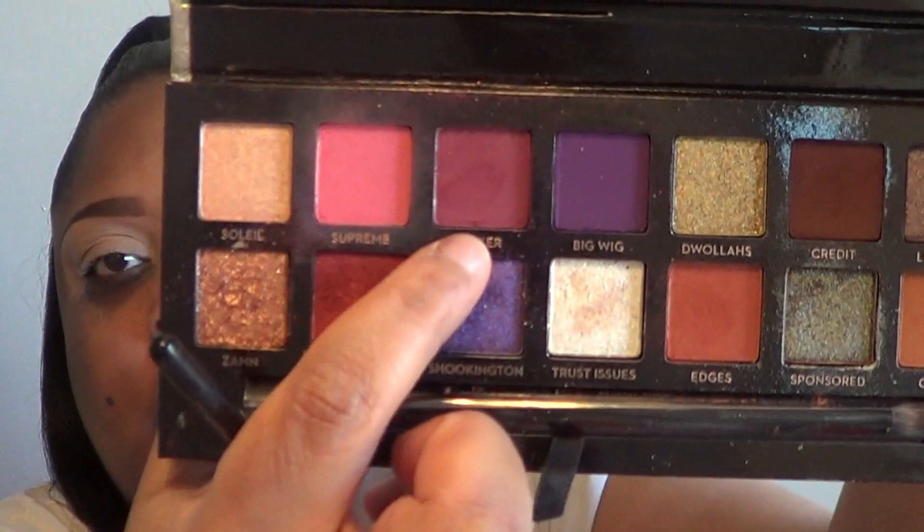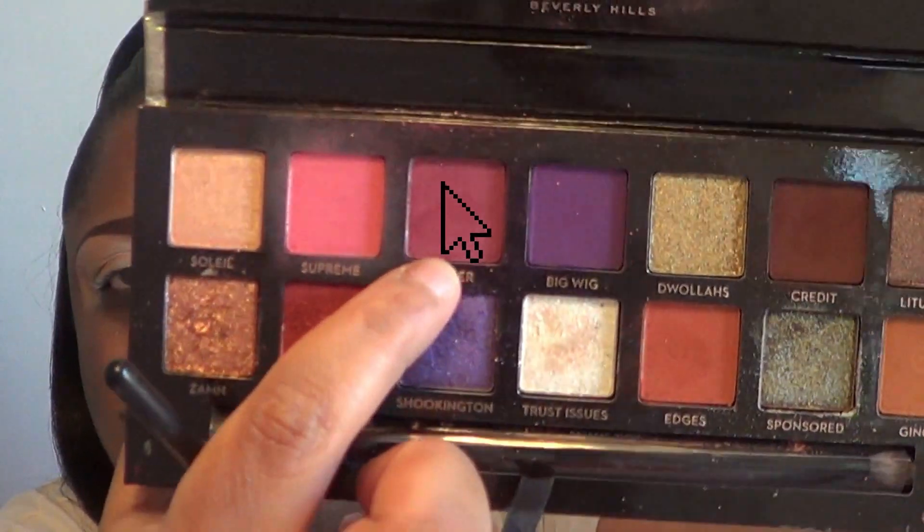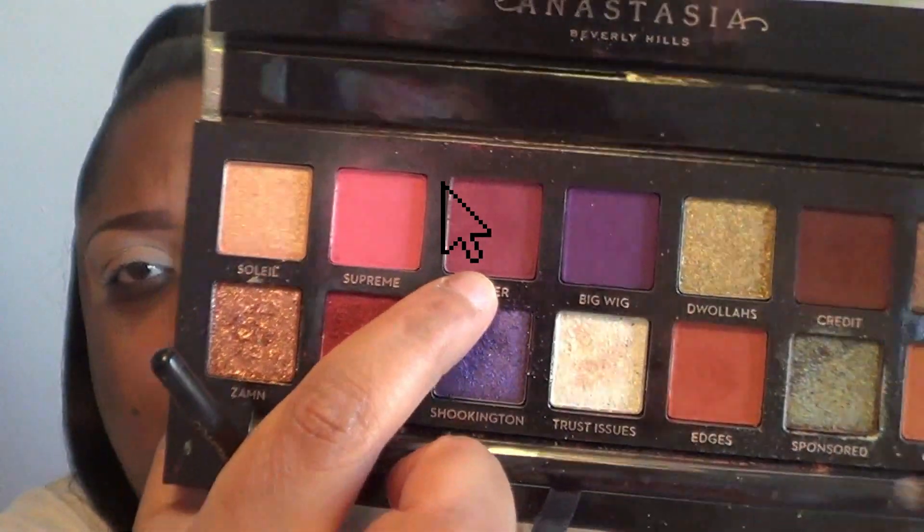The look I'm going to do today is actually a tutorial that she put up on her page, so I wanted to recreate it. She started off with a blending brush — a crease brush or whatever. I don't know the names of brushes, I just know which one to use where. So I'm going to start off with this type of brush and first she went in with the shade Pinker — it's this really pretty mauvey, pinky-brown kind of color. She put this on the outer corner, brought it into her crease and over into the inner corner of her eye.